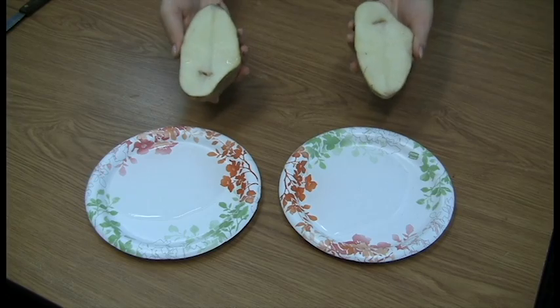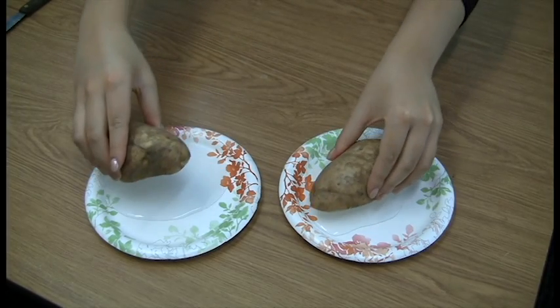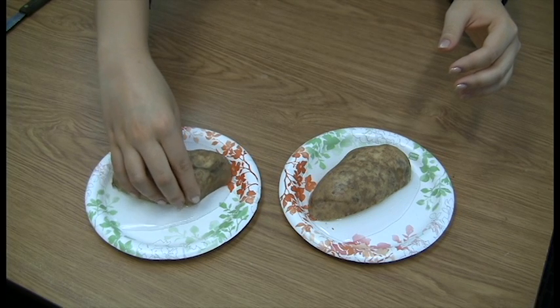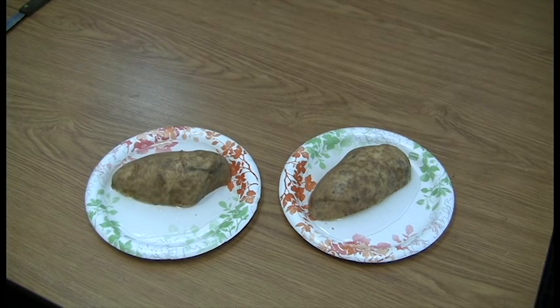Place the potatoes with their flesh facing down and in contact with the water in the dish. Let the potatoes soak in the solutions overnight. The next day, you will notice that the potato that was soaked in the dish with salt will have a drastic change in appearance.